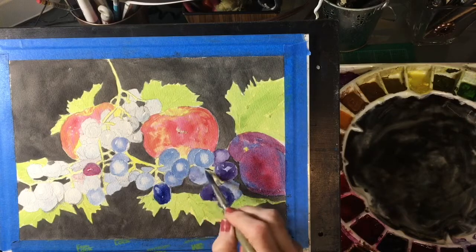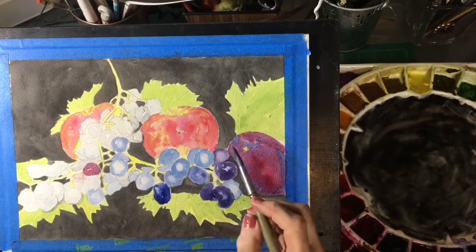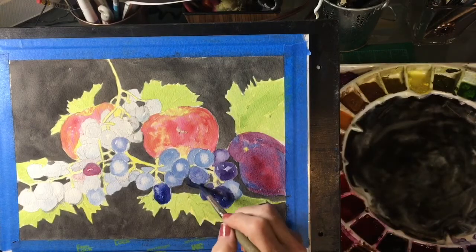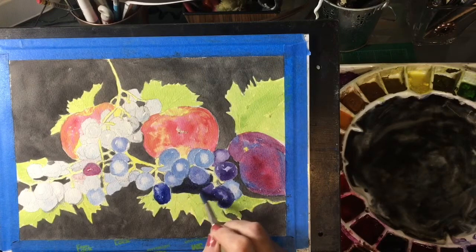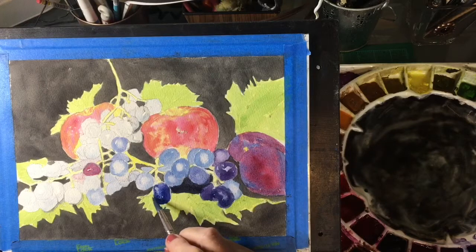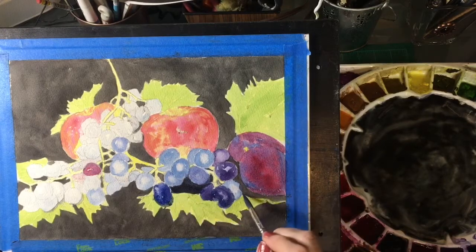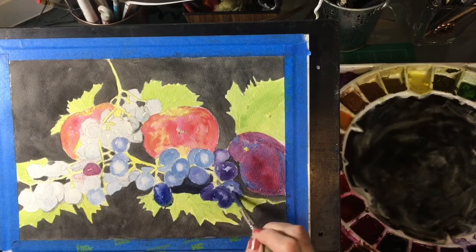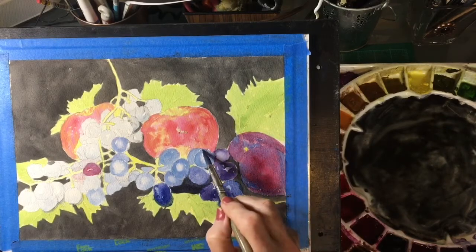I like my grapes to be very watery. We're just gonna build these just like we've done all the other fruits, and where the shadows are of the actual grapes I'm gonna add that same blue mix to make it a little bluer so that it reads more like a shadow. There's a shadow under this one as well, and over here too.